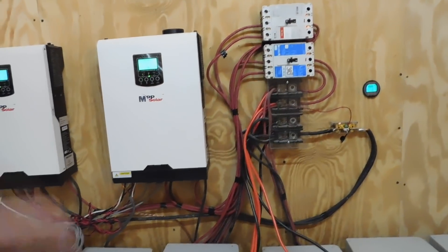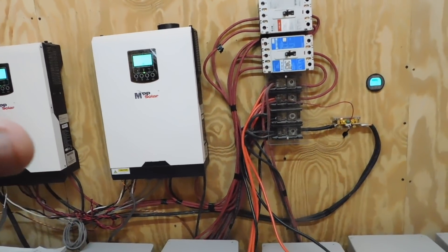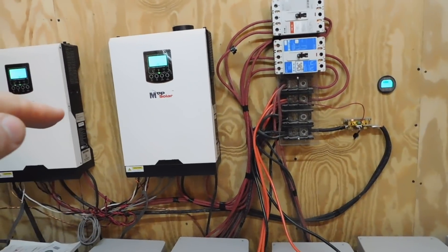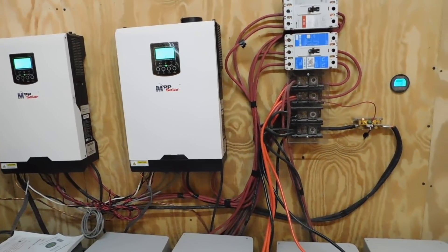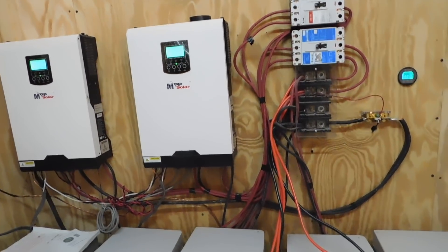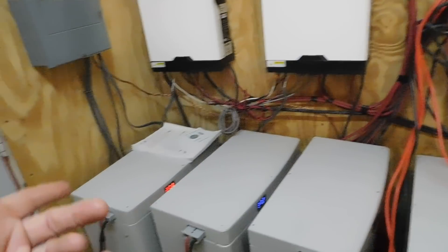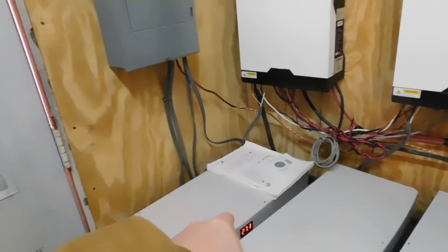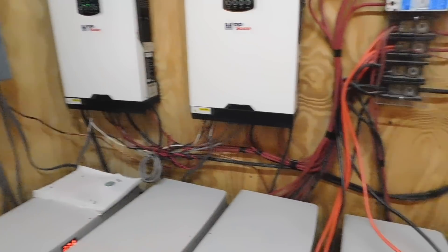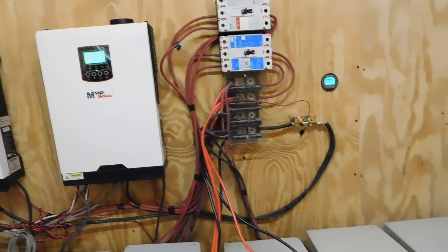When people ask what happens if you get too much power in your batteries — it's not going to happen, because once the batteries reach a certain level it automatically dumps the rest. That level is 28.6 volts — that's the maximum you want to put into these batteries. Right now with the batteries at about 27.2 volts overall, the different battery monitors are each reading slightly differently but averaging around 27.2.